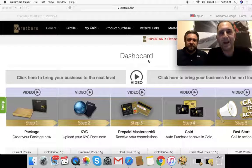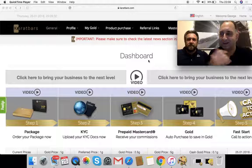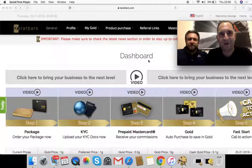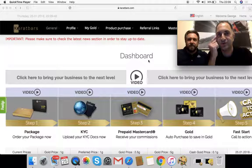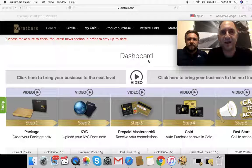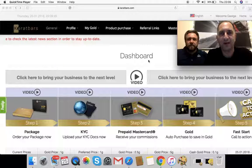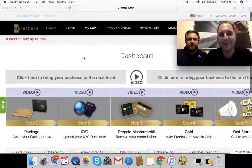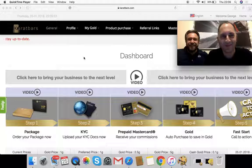Hi guys and welcome to our first actual Carrot Bars presentation. It's a quick start guide. I'm George and this is Gary. Nice to see everybody. I hope you have an absolutely fantastic morning, afternoon or night. This is really just a quick guide on how you can get set up with your Carrot Bars account. You've got five different steps here and I'm going to put it over to Gary to start you off.